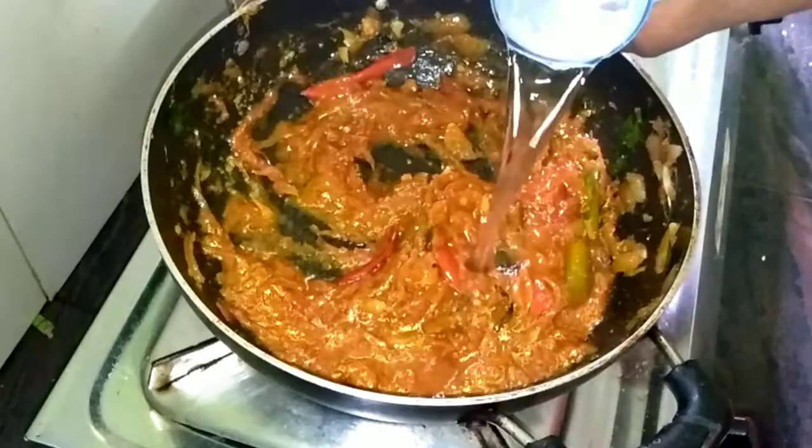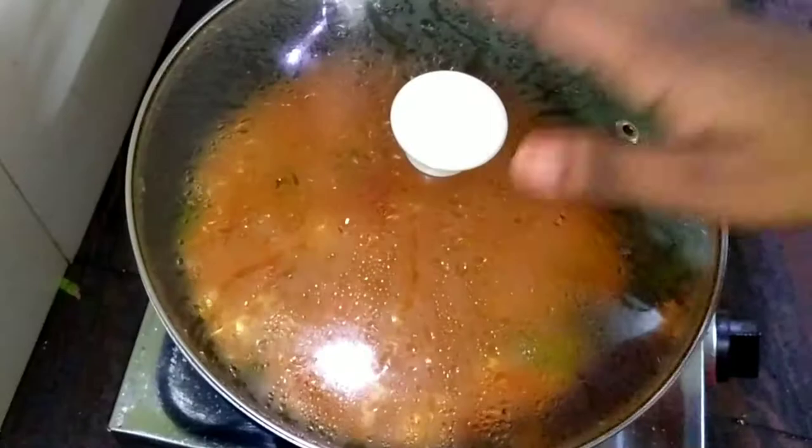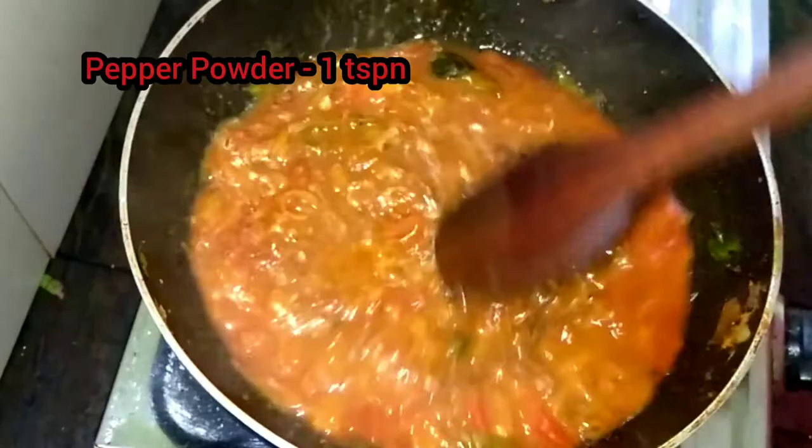I will add a glass of this to the pan. Now we are going to make this sauce. We are going to make a mix of the sauce. This is a teaspoon of fried soup and we will fry the fish.